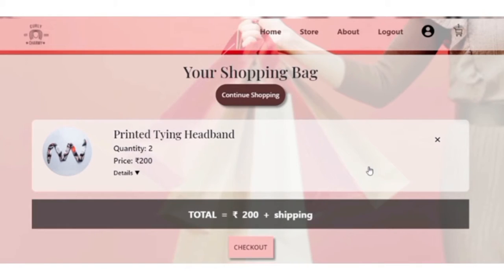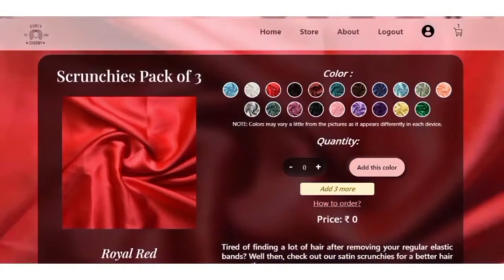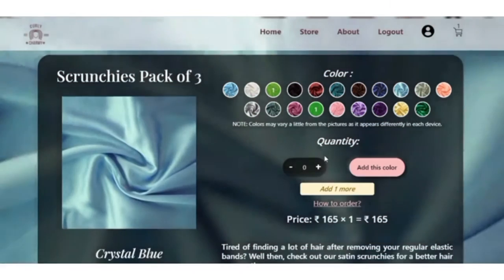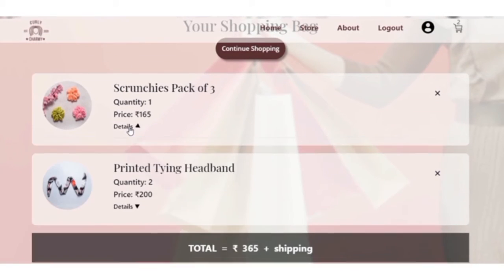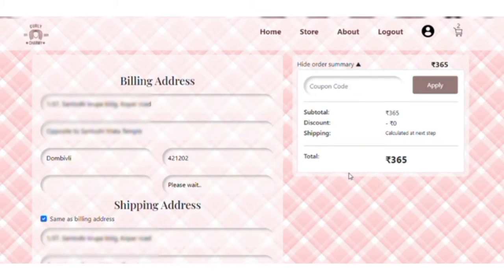Add them to cart and continue shopping for more — now you know the drill. Once done, add them to cart and check all your products there. Satisfied? Perfect.